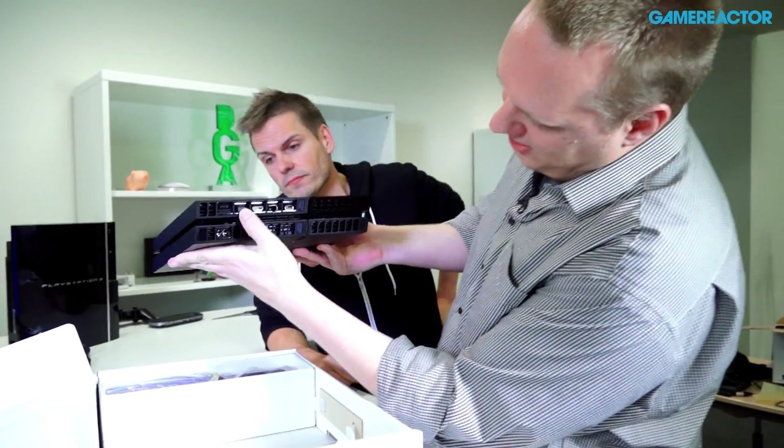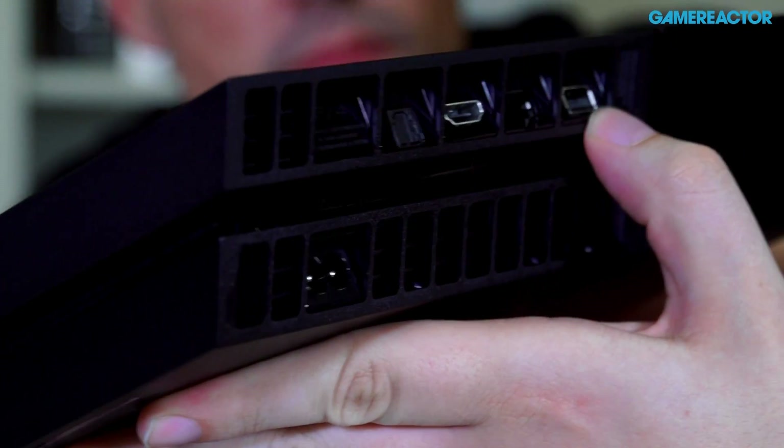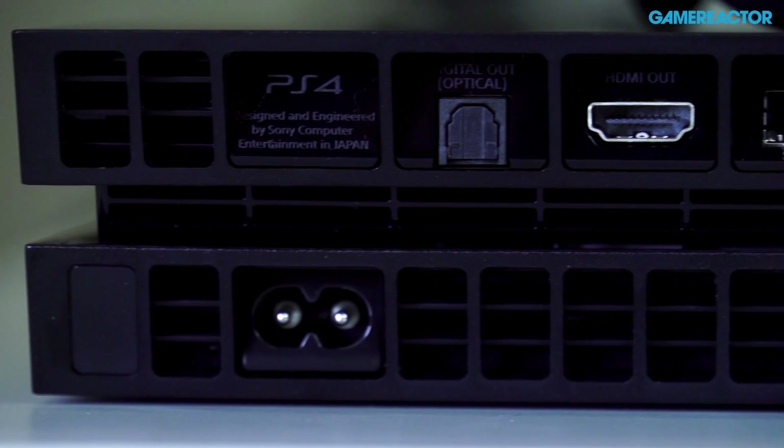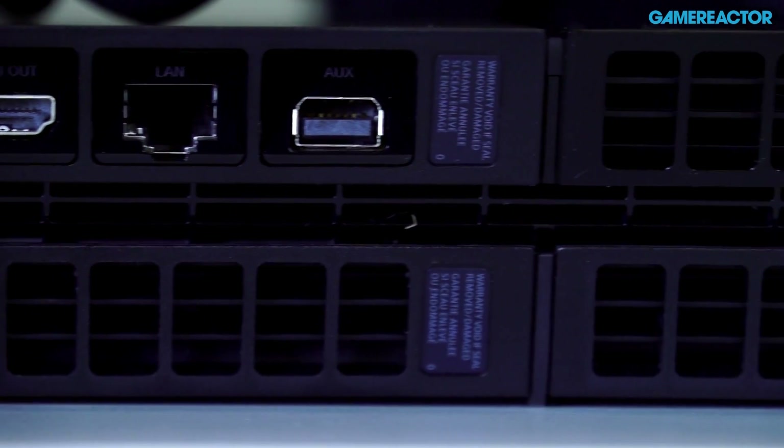On the back we've got optical, HDMI out, LAN, and AUX — I don't know what that's for actually. Power plug, and it has a built-in power supply, which is nice.